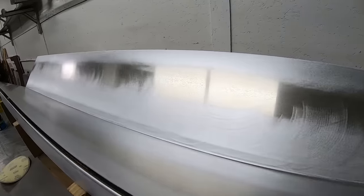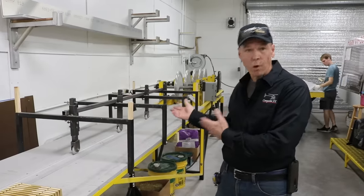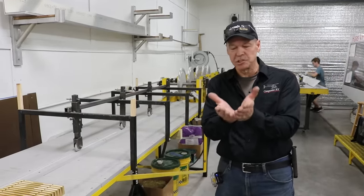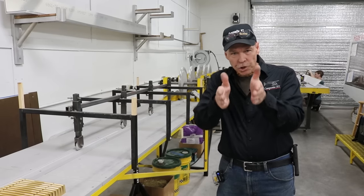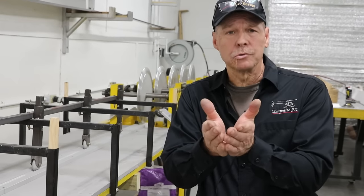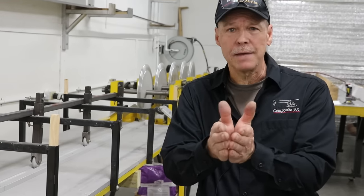Prior to the chemical treatment, we also form them in a roll form that we actually made. The roll form takes the skin from a 90-degree angle and puts the curvature in it. It is not a symmetrical blade — it's semi-symmetrical, so the bottom and the top are two different shapes.